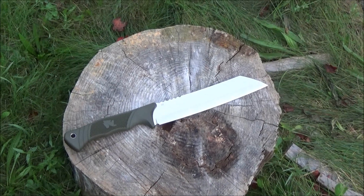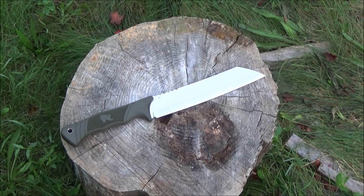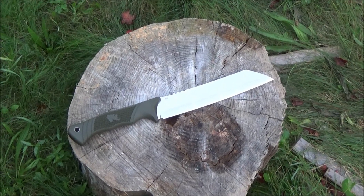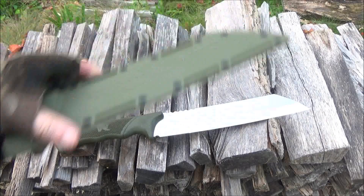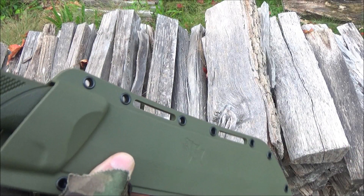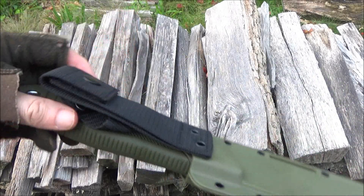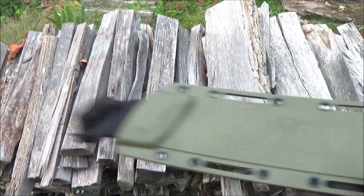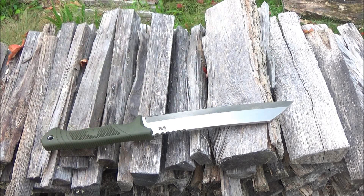I'm most likely going to take this out into the woods and put it through its paces, but that'll be when the weather gets better. For right now, I figured I'd have some fun with this on the bottles. It came with this sheath — you can see the slots and eyelets, it's a molded sheath.